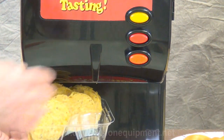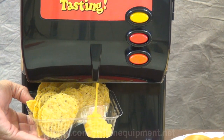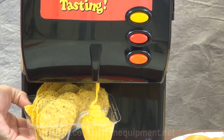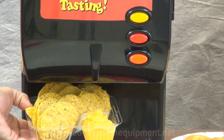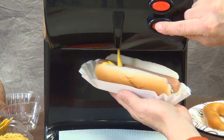No matter where you are, your customers will soon be enjoying the delicious, mouthwatering taste of either the premium cheddar cheese or the mild jalapeño cheese on any of their favorite fun foods, and your event will be profiting from all of the sales.